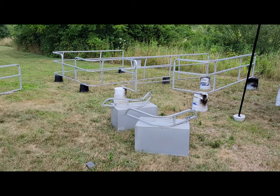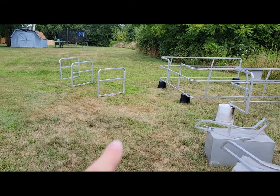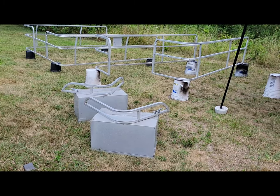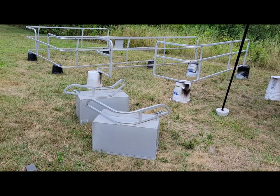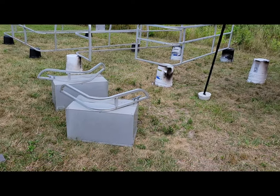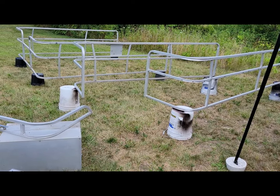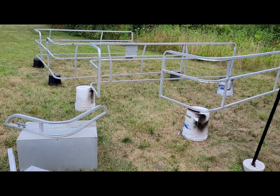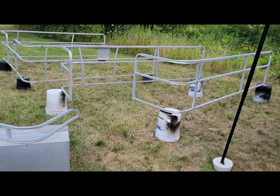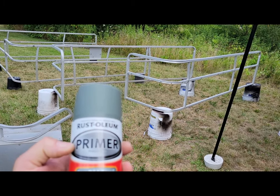Everything's basically set up. I went ahead and put some pipe down into the ground to hold the gates up. What I'm going to be doing now is spraying the self-etching primer coat — it's an army green color. You might ask why not use black if I'm making it black. The reason is I like to have a separation in color — once I reach a flat green, I'll know I have good coverage before applying the black base coat.